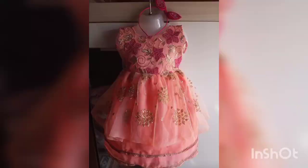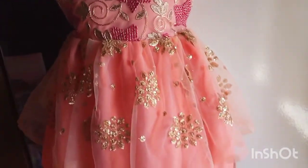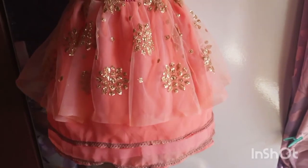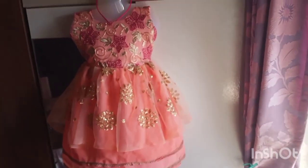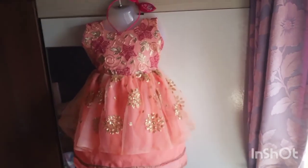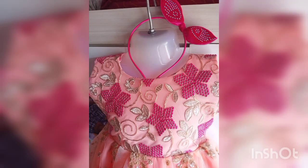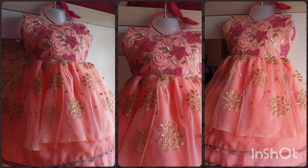Let me show you by putting it on a dummy. Doesn't it look like a store-bought dress? I have a matching pink hairband too. You can see two layers of georgette fabric, on top of that the golden embroidered fabric, and on top of that the pink and golden embroidered fabric. This is the final dress — I hope you enjoyed watching it. Please like, share, and subscribe. Thank you for watching!